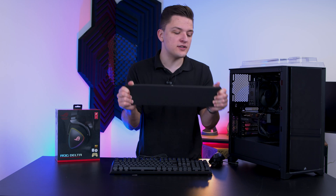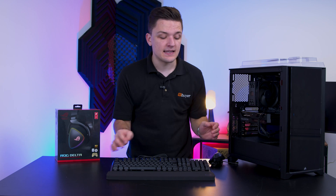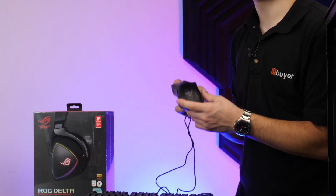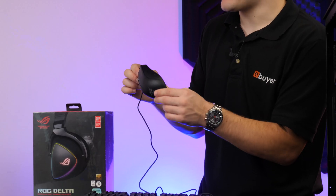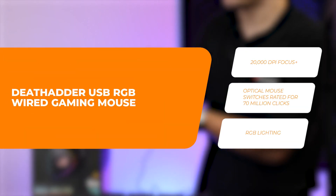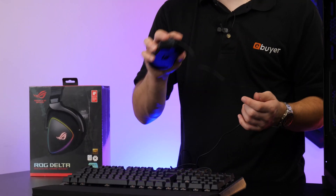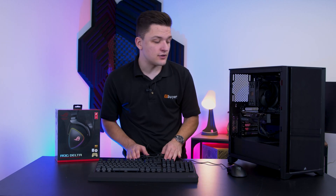The wrist rest is universal - if you had another setup or were using a different keyboard for work, you could still use it. I really like to see this from Cooler Master. In terms of the mouse, I'll be pairing up with the keyboard - this is Razer's Death Adder Essential. It comes as part of their Razer Power Up V2 bundle, which we recently featured on the eBuyer channel. It's got a really nice 6400 DPI optical sensor with great switches and six programmable buttons. It feels great in hand, especially for someone who prefers a hybrid between a palm and a claw grip.